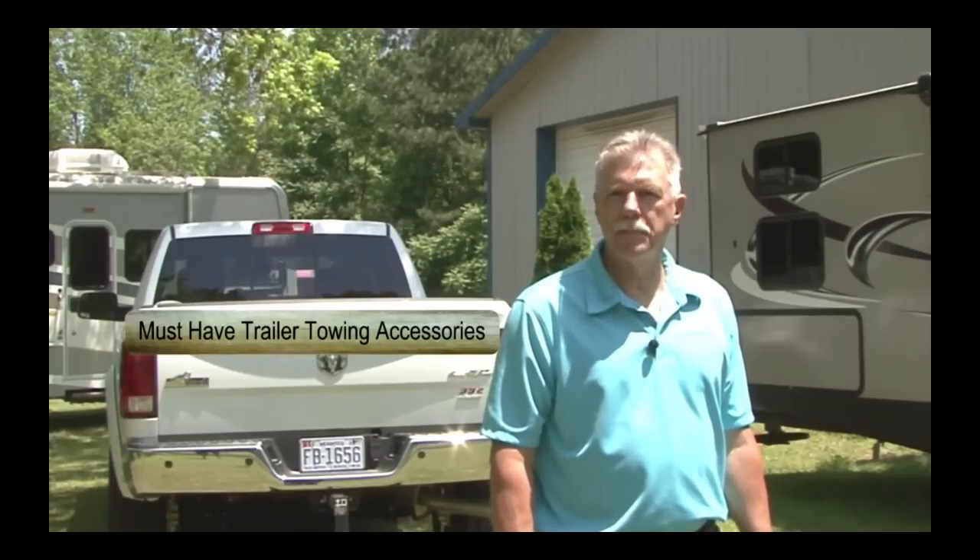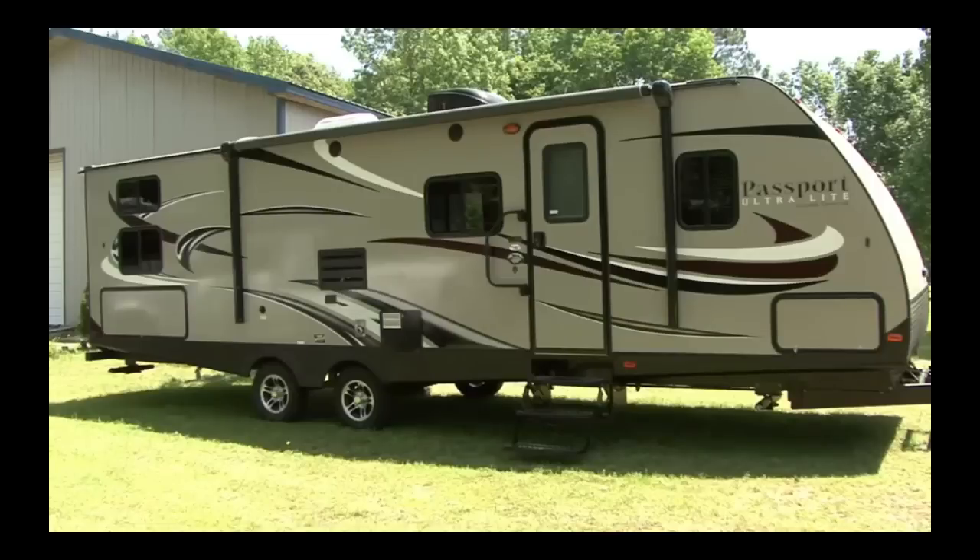Hi and welcome back to another edition of the RV DIY project video series. I'm Mark Polk and I'll be your host today. Today's topic is trailer towing tips and tricks, and I'll be demonstrating on our Ram truck and Keystone RV project trailer. Let's get right to it.